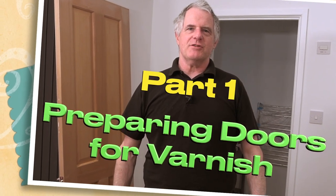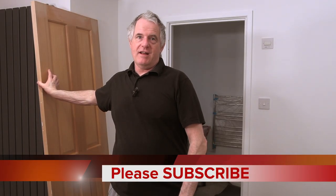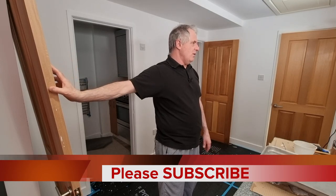Hi folks and welcome back to the channel. Today we're going to be doing some varnishing. These are my doors - I've had these for around about 10 years now. They had a coat going back some 10 years ago, so I took delivery of them and they straight away had a lick of varnish.